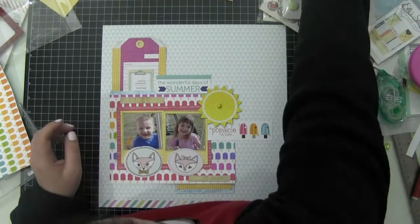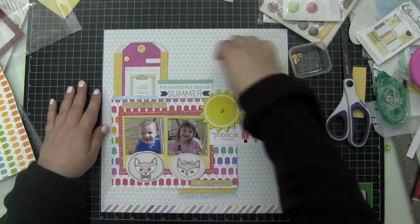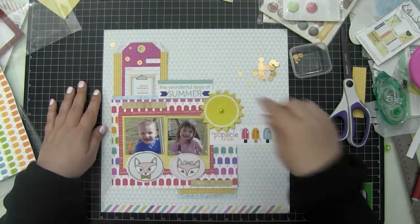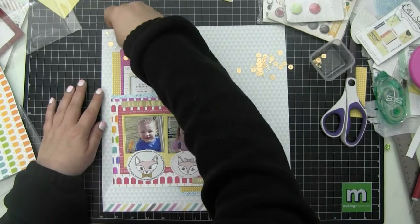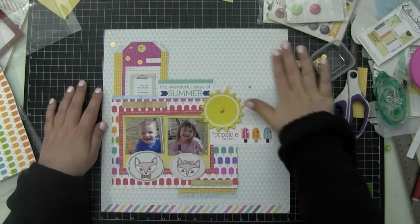I thought about using flare — I can't even remember what things are called since it's been so long since I did a process video. These sequins came in a Studio Calico kit and I'm going to randomly arrange them on the page, which really means I'm going to place them exactly where I want them.